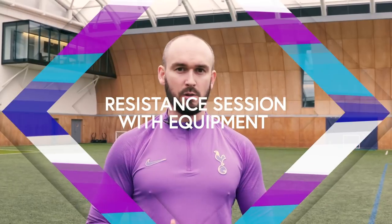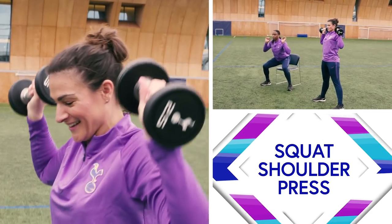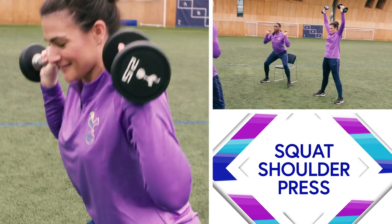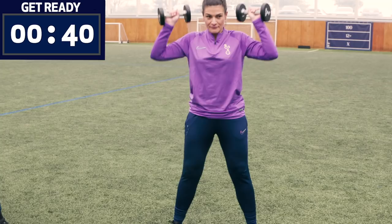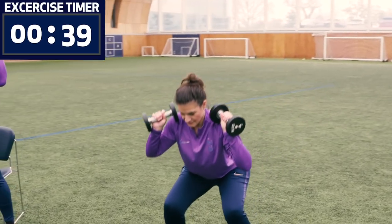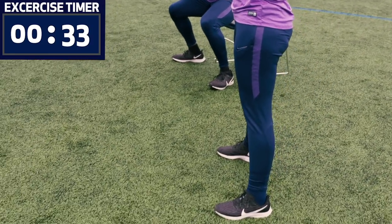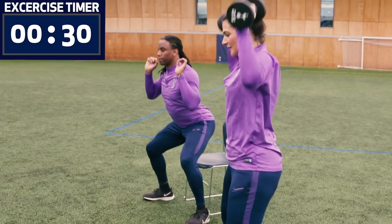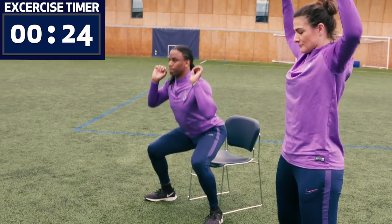Workout number two — we're going to do a resistance session with equipment. We've got weights here, but there are so many different things you can use at home. We're going with the same work-to-rest ratio: 40 seconds exercise and 20 seconds rest — adjust that to suit your needs if needed. Our first exercise is a squat shoulder press. Katrina is using weights, Belbin is using bodyweight — both are absolutely fine. Squat down gently, then push the weights up over the head. The key with resistance training is keeping those muscles under constant tension — don't rest at the top or bottom of the movement. It's not about speed; it's about quality.